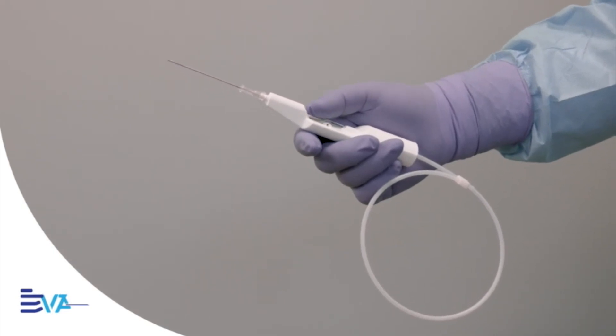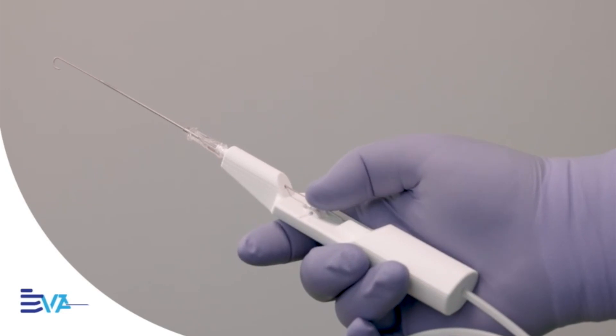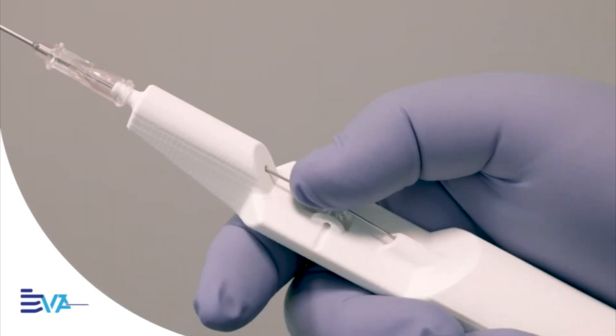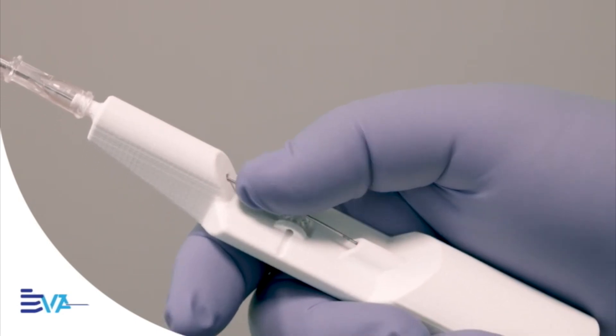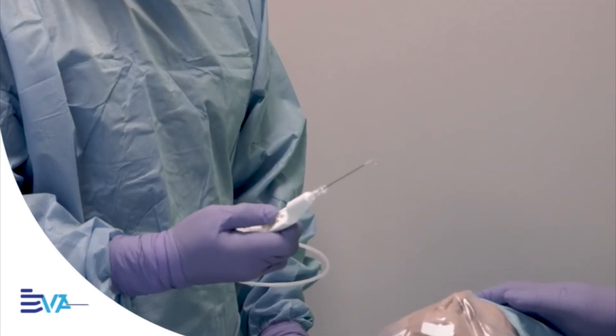We developed a one-handed Seldinger Technique — streamlined, intuitive and immediately usable. Whether you're just starting or have placed a thousand lines, it fits your workflow and your hand.